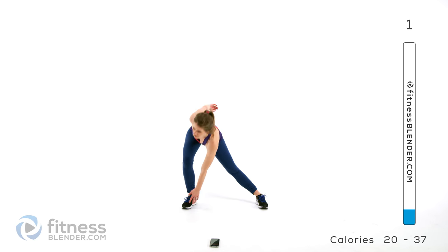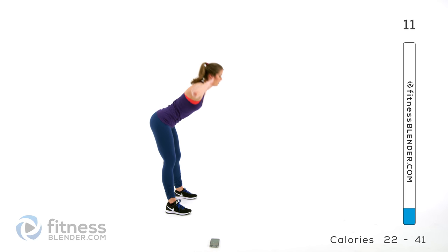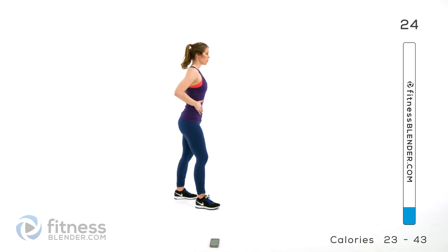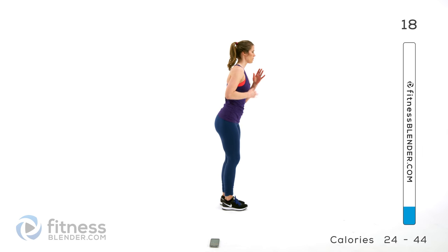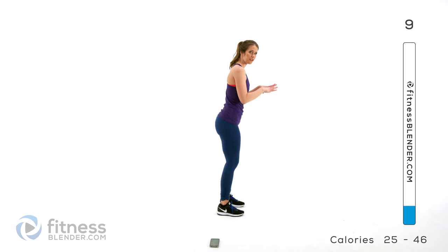Next up we're going to be doing good mornings — good for our backs, warming up the backs of our thighs. Keep your back flat and then squeeze your glutes on the way up. Then switching to a reverse leg lift: standing up nice and tall, core strong, just lifting one leg and then the other. Squeeze those glutes and feel a little bit of stretch through the front of your body as well. You can always hold on to something for balance if you need to.